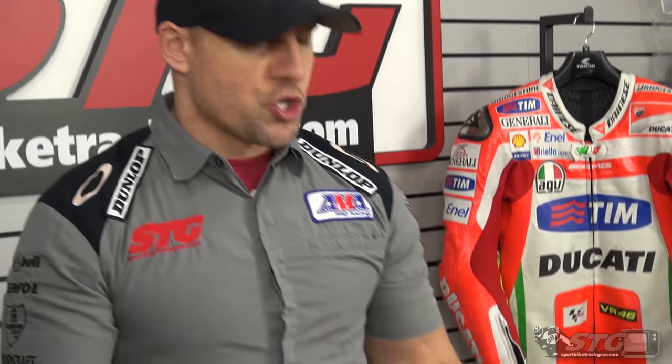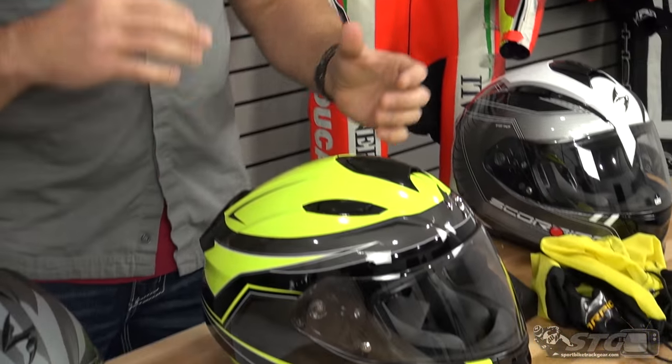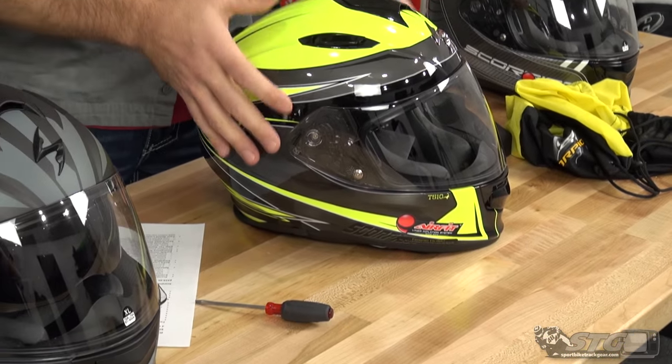Certification and weight: 3.6 pounds on our digital shipping scale. We have a polycarbonate shell and DOT certification with the helmet.